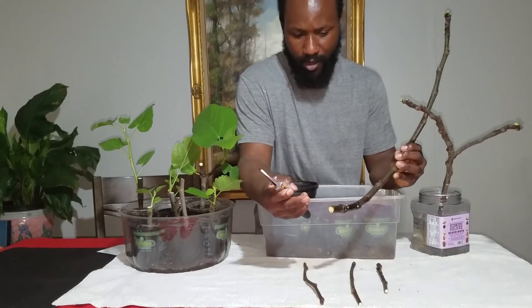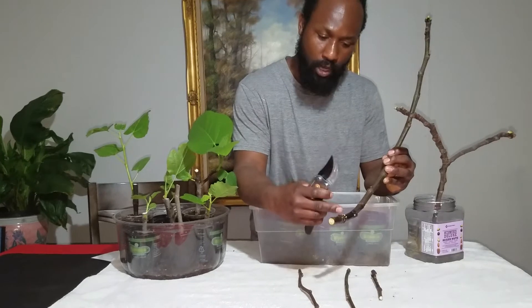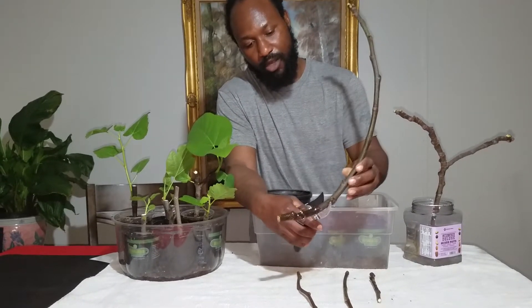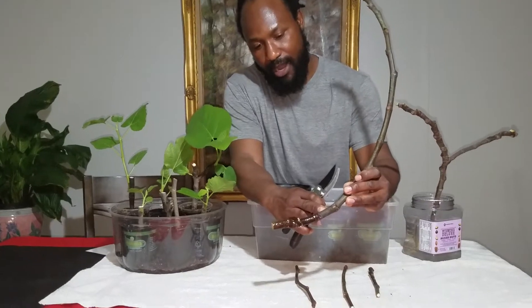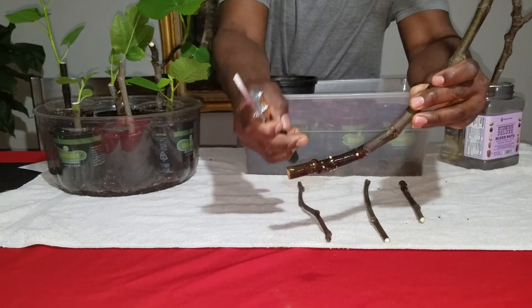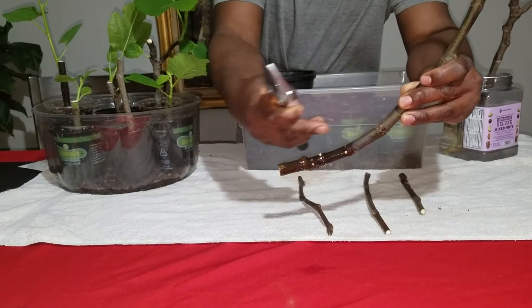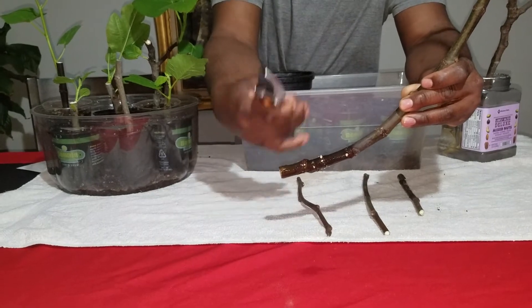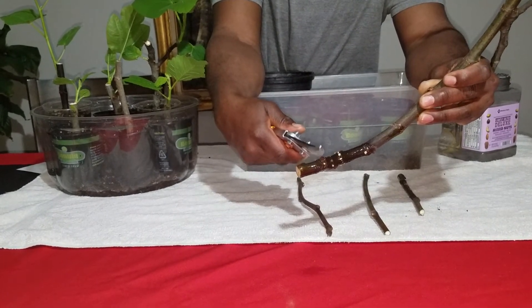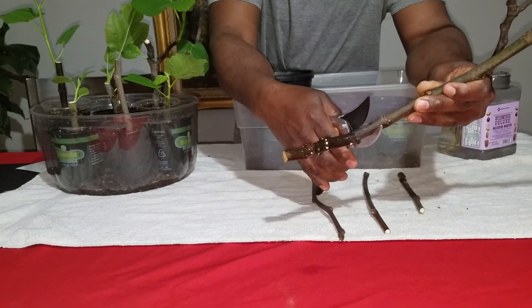We have right around four or five nodes on this one plant. What I'm going to do right now is cut it right in this area here. As this cutting starts to propagate and grow, you may end up with a fig coming from here, here, and here. So we're going to go ahead and cut it right here.